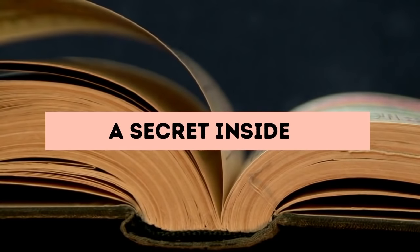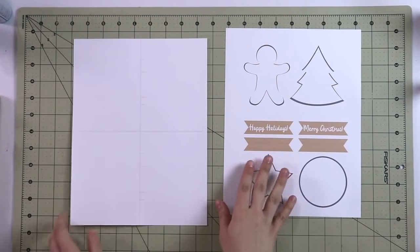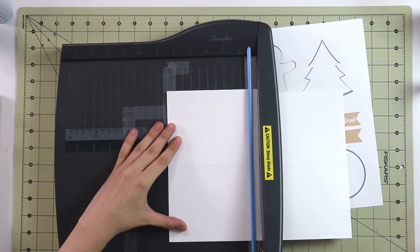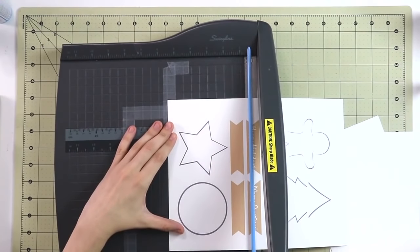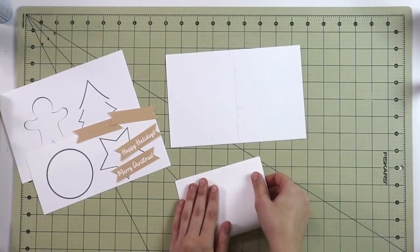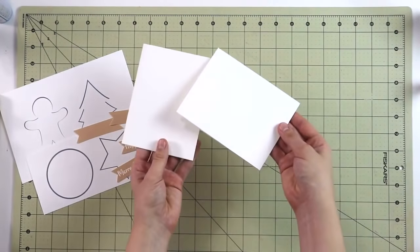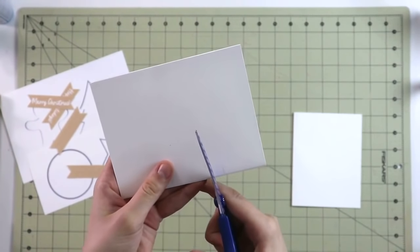This first stocking stuffer idea I've been doing for years and I'm really happy to share it. It comes with two pages of free templates. The first page, which you see me cut horizontally, is for the greeting card itself — and it's not just any greeting card, you will see why. The second page contains banners and simple shapes that you can use to decorate.